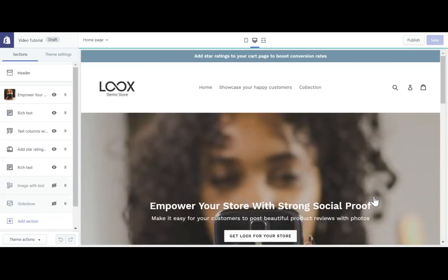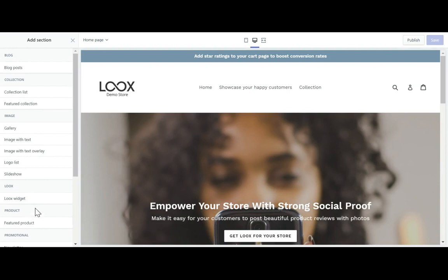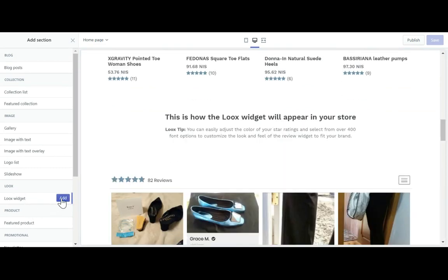Once the page is loaded, you can add the Looks section by clicking Add Section, then choosing the Looks widget, and clicking the purple Add button.